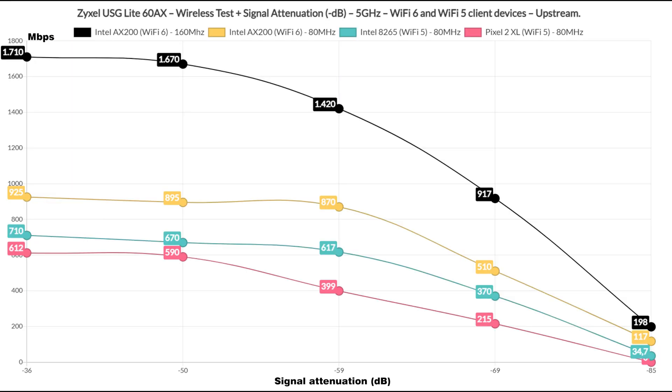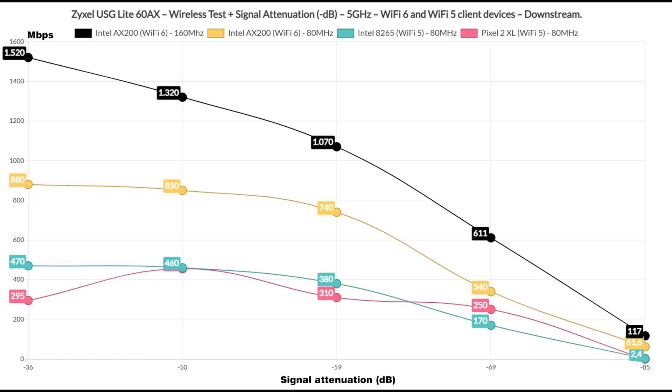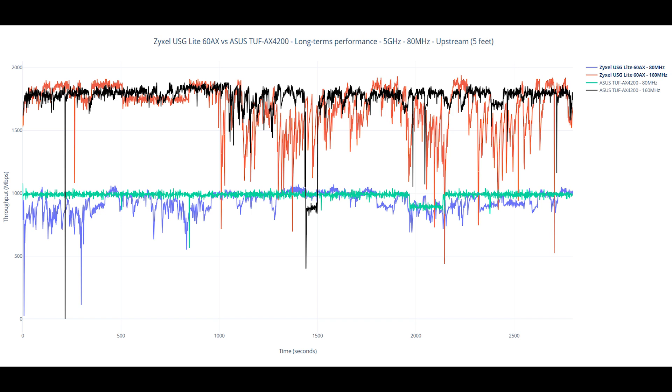Let's also have a look at the range of the wireless router. We are most interested in the spot where the signal attenuation is -85 dB, and you can see that the Wi-Fi 6 client had no trouble sustaining a decent throughput, while one Wi-Fi 5 was a bit less impressive and the other dropped completely. This is true both upstream and downstream. So to get the maximum out of this router, use Wi-Fi 6 devices. I have also added a long-term performance graph, which included a comparison with the ASUS TUF AX4200.